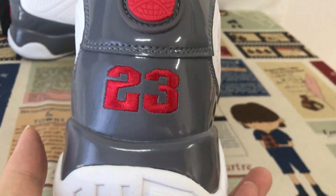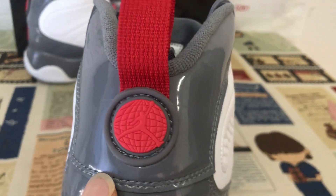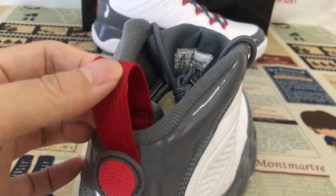Here's the back view with the two-three embroidery station on the back, and the back strap with the gentleman logo. Here's the red back tab.